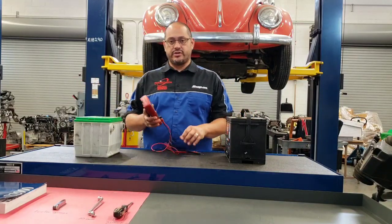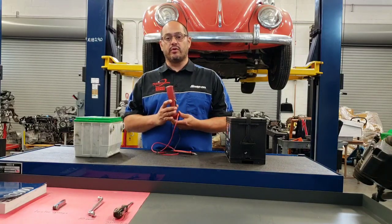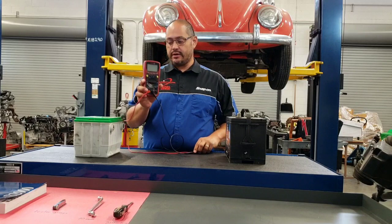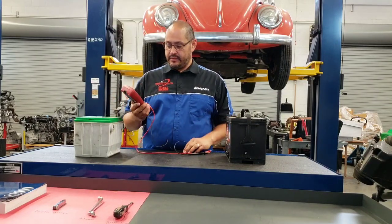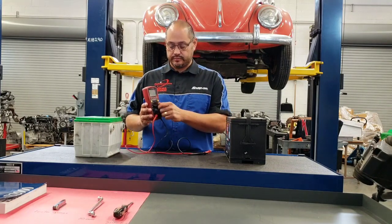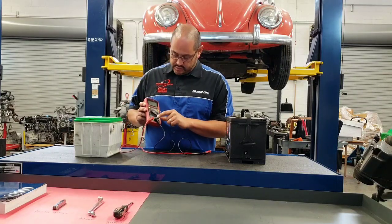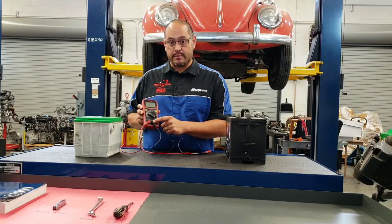This video is about checking the state of charge, or the open circuit voltage, of a battery. We're going to need our digital multimeter and whichever battery you happen to be testing. Switch your digital multimeter to DC voltage, make sure your red lead is put into the voltage port, and your black lead is put into the common port.